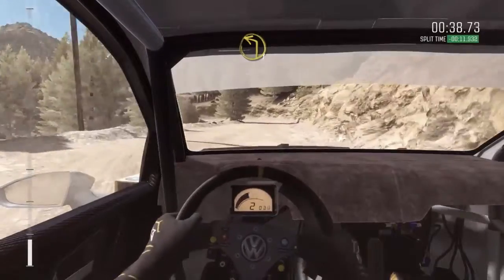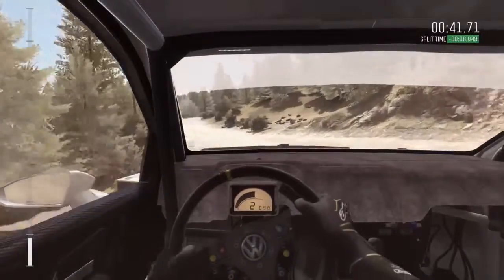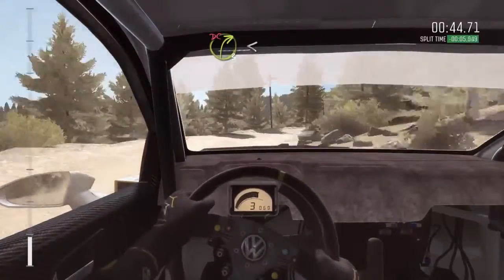And right 1 half long. Into left 1 long. And right 3 long, don't cut. Open, don't crest, 60.